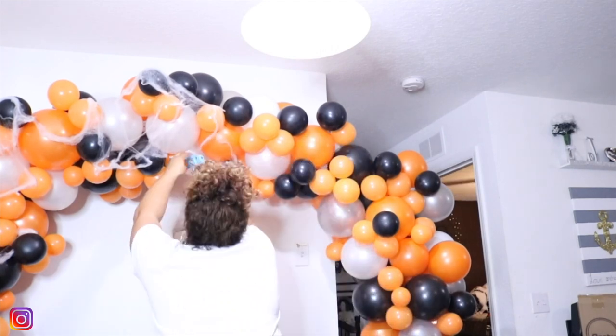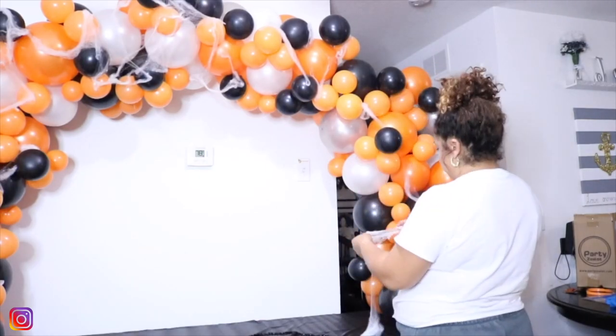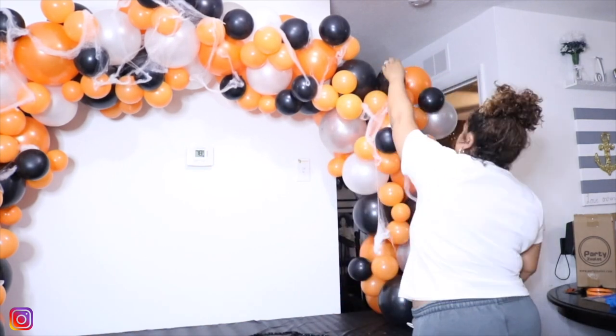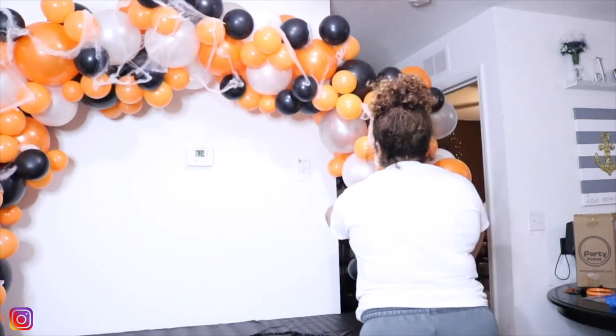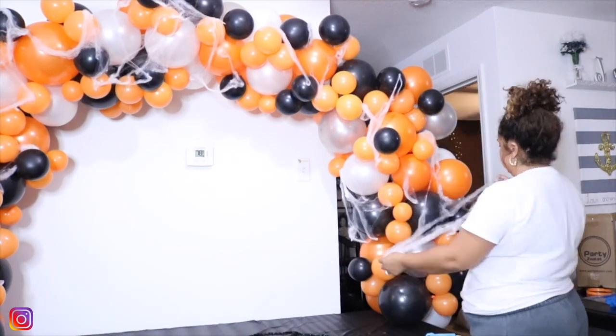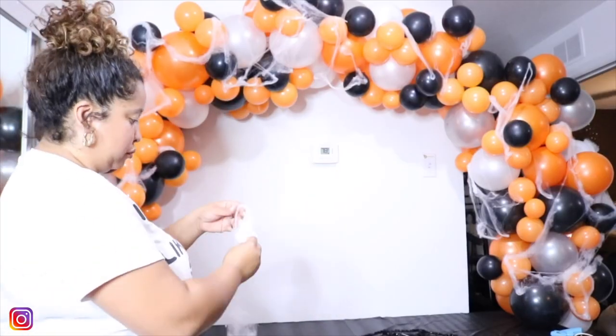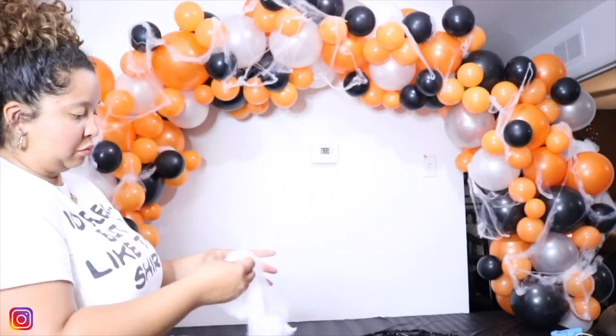Just a last side note: this arch took forever, which is why this video is so long. You just have to be patient and really discipline yourself to make sure you're utilizing your time well. The cobwebs were probably the most time-consuming, along with the arch breaking, but it was all worth it in the end.